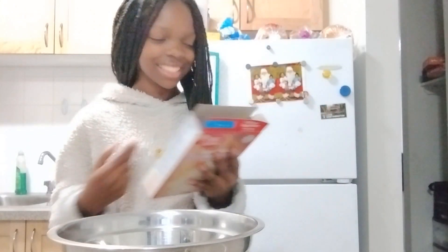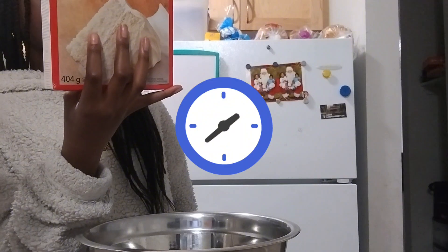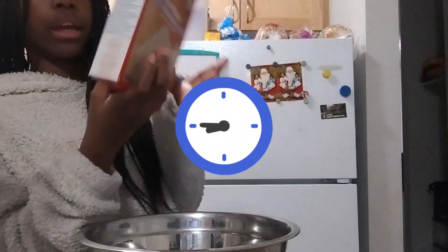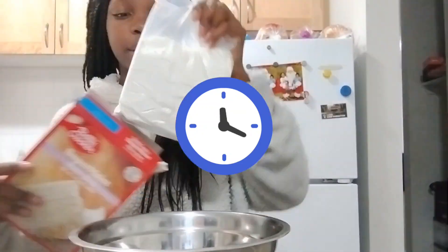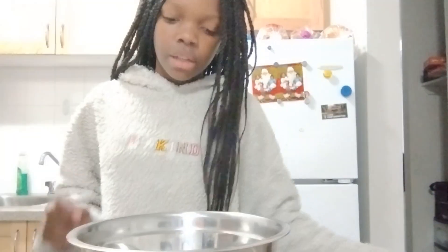I was getting really confused, so I'm gonna be doing a voiceover now. I was trying to figure out what I was supposed to be doing and had to ask my mom. So I'm going to be voiceovering and telling you guys what was happening with my life.